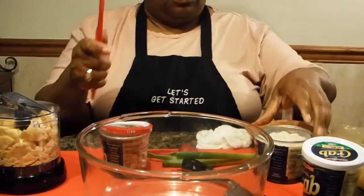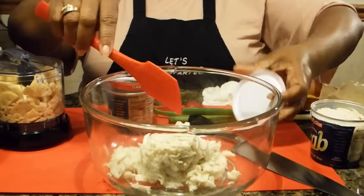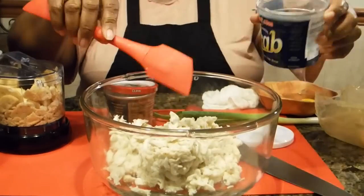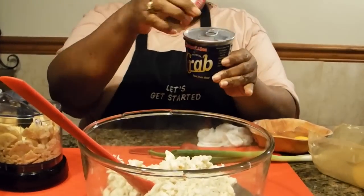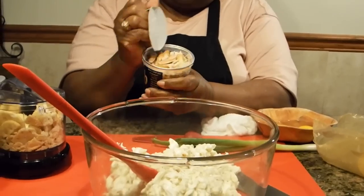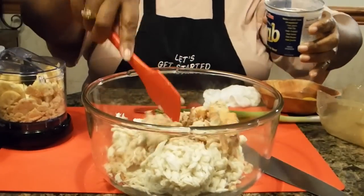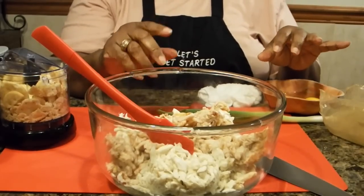I'm going to go ahead and do this from the table because I think it's easier. I've already opened up my crab and I'm going to put it in a bowl — you're going to need two bowls to do this. This is my lump crab, and one thing you don't want to do is too much mixing on your crab, because you don't want it to turn into mush. I'm also adding some claw crab — I just use the claw because that was what I had in my refrigerator.